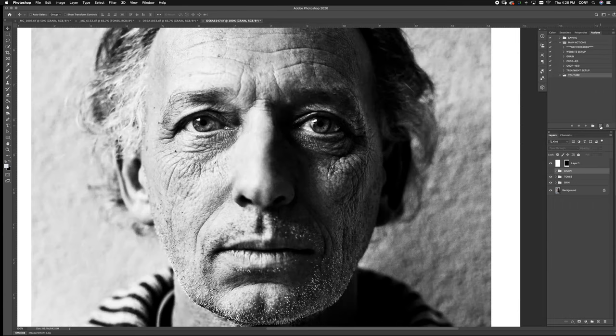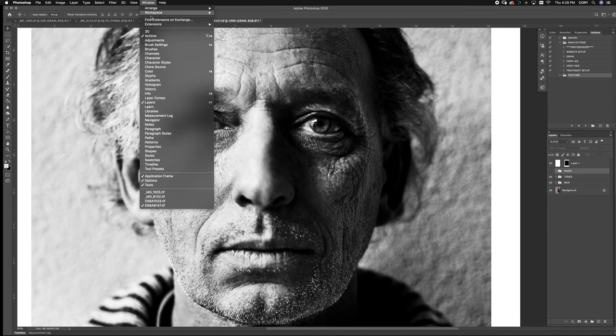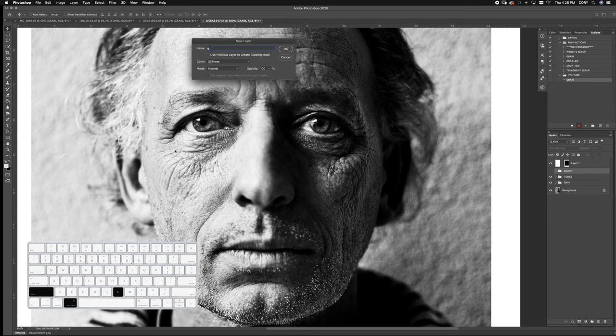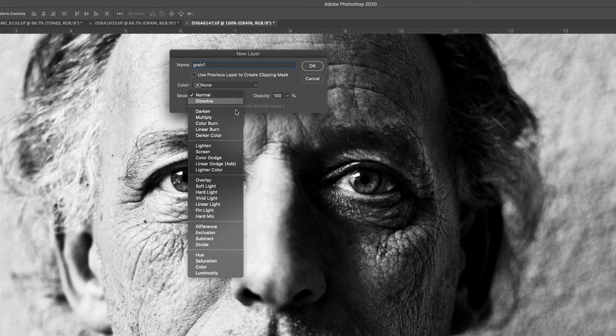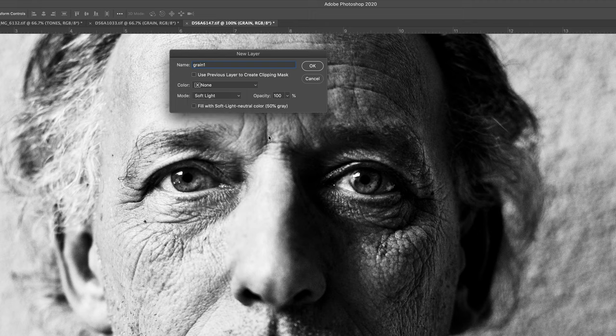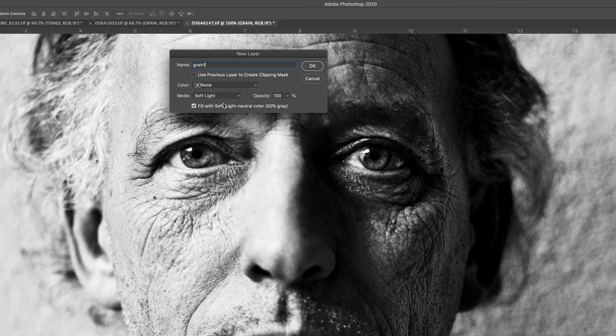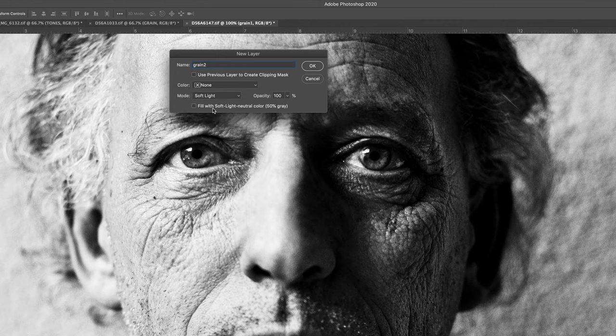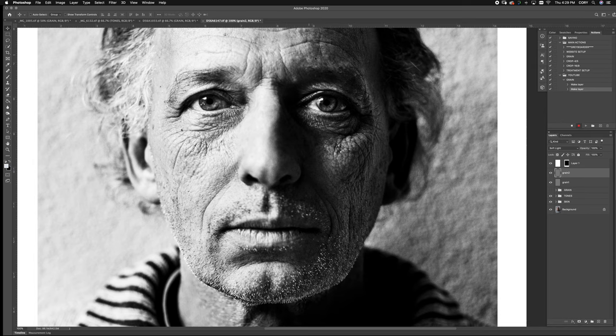So what you're going to do is set a new action. If you can't find your Actions tab it's under Windows > Actions. Go New, call this 'grain,' hit Record. Then hit Shift+Command+N and make a new layer — call this 'grain one.' Come under mode and select Soft Light, and fill it with neutral gray. Then make another one with Shift+Command+N — call it 'grain two' — same thing: Soft Light, fill with neutral gray.